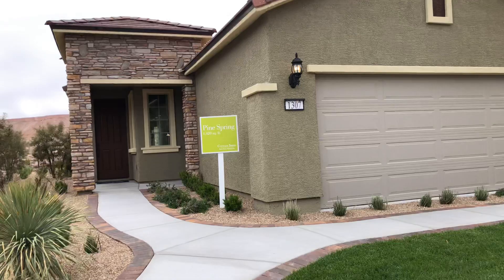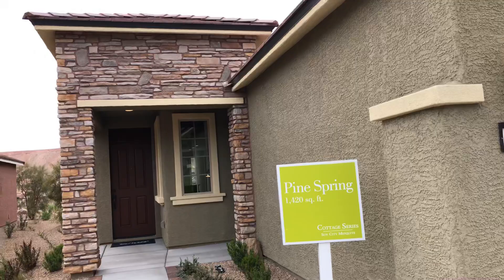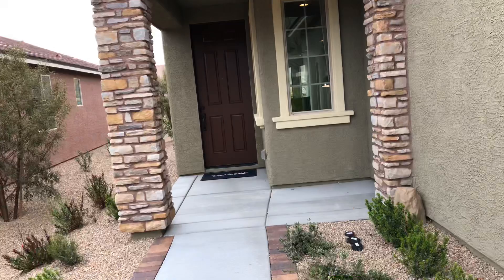This is the Pine Springs model, cottage series here in Sun City Mesquite. It's got the Tuscan or Sea Elevation and the color scheme is number 10.